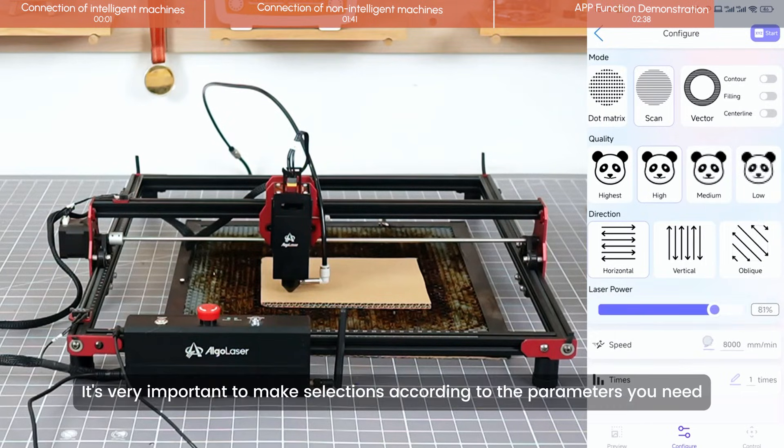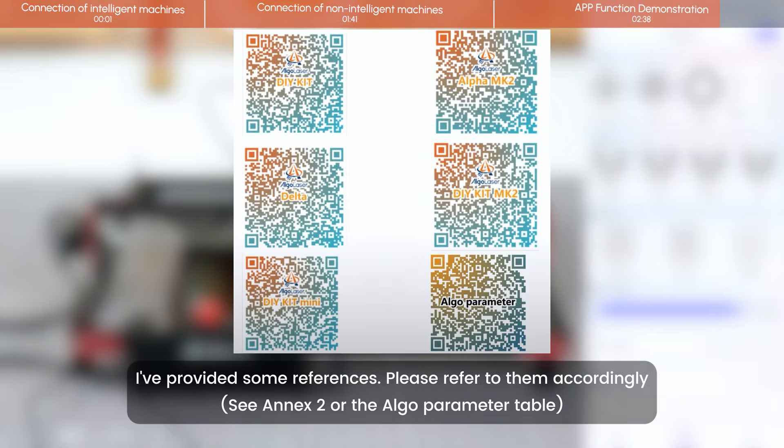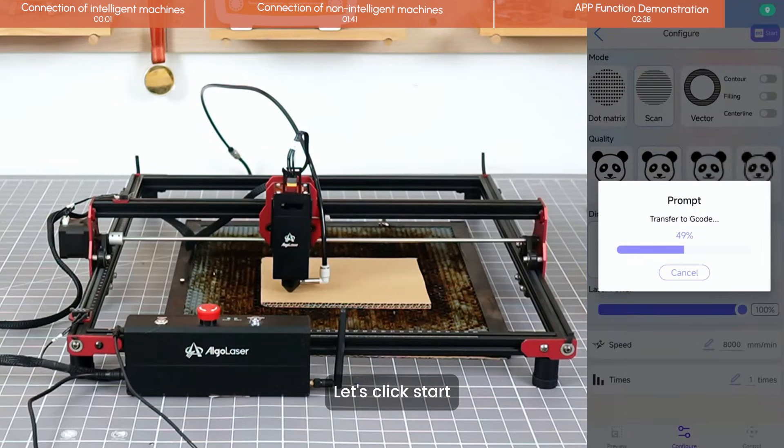It's very important to make selections according to the parameters you need. I've provided some references — please refer to them accordingly. Let's click Start.